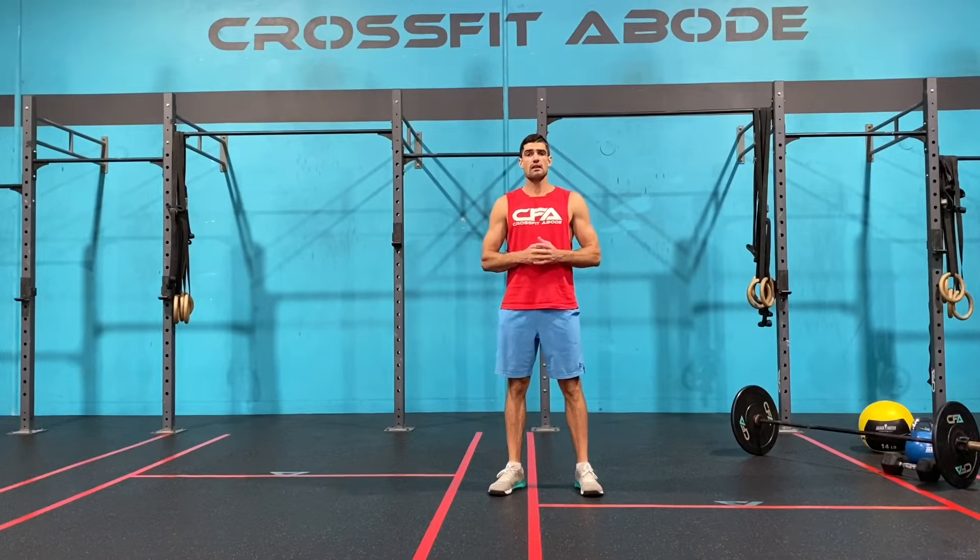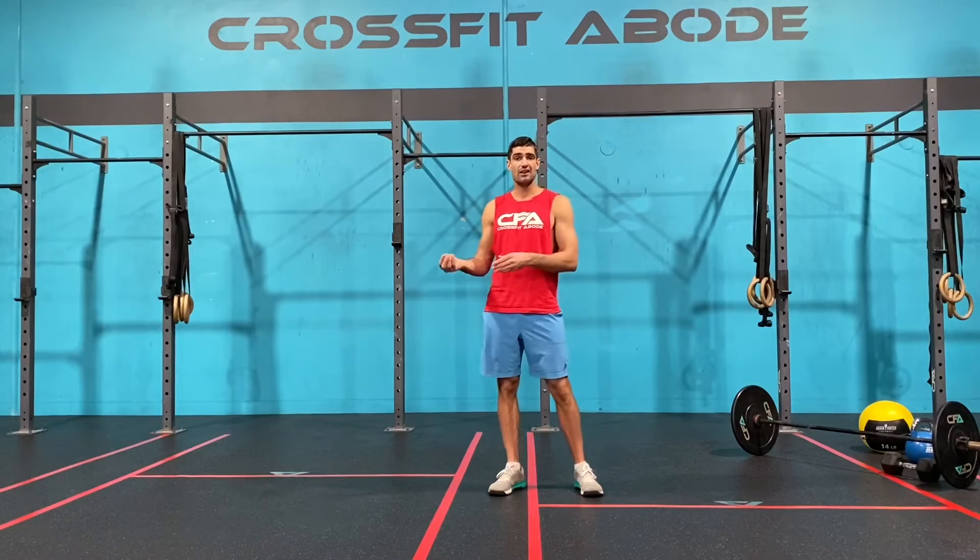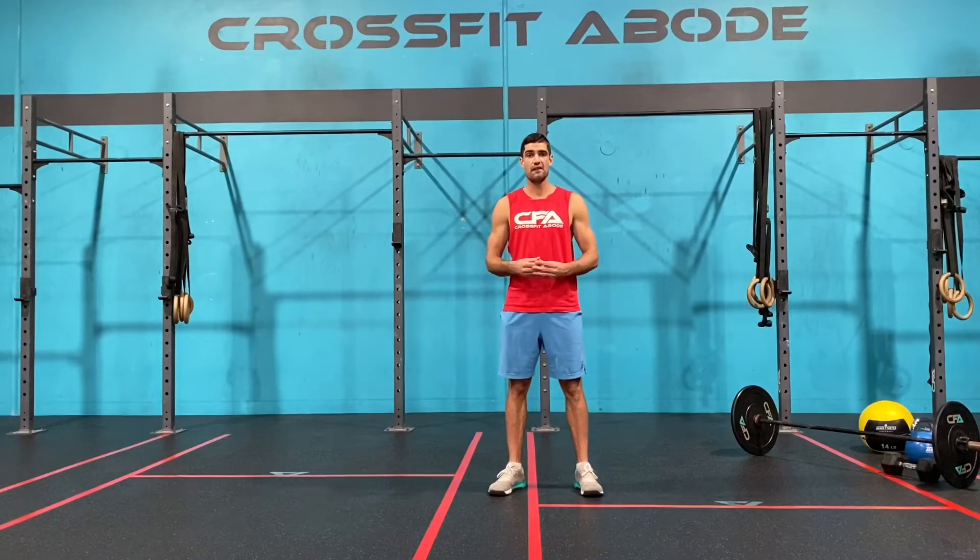Hello and welcome to day four of the CrossFit Abode isolation package. Let's first talk about a couple of things that are going to make your experience doing this online program more rewarding and more enjoyable. My number one thing to you is get your friends and family involved. I know that you're not allowed to literally all train together, but what you can do is join in the live classes with your friends and family.